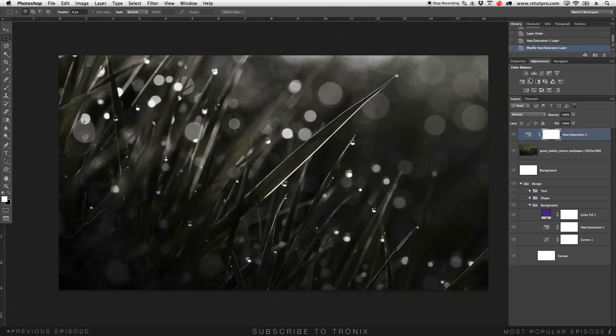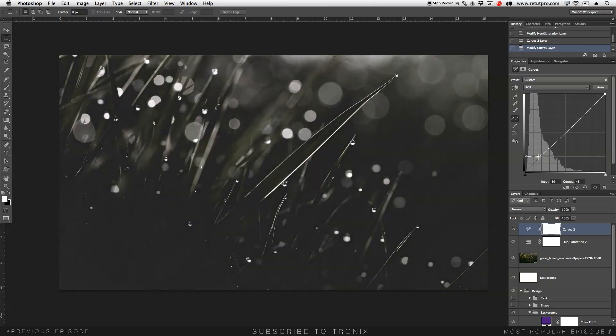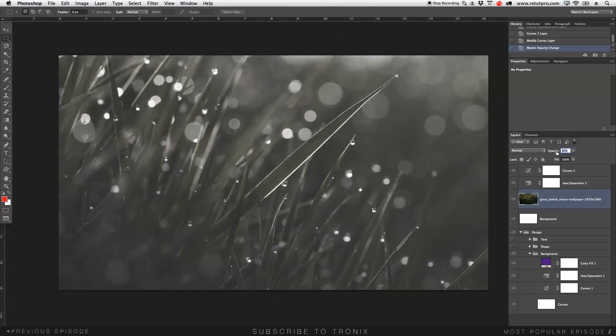Next, back to adjustments — I went to the Curves adjustment layer. I wanted to flatten the blacks a little bit. I'll put an anchor point on the curve path, then a second one, and literally take the black points and drag them up, doing the same with the second anchor point so they look a bit more flat. I'm also going to take the grass layer opacity down a little bit so the white shows through — around 90 percent.